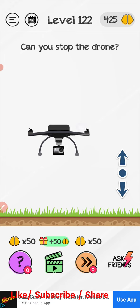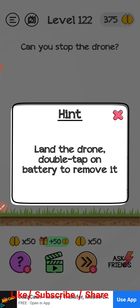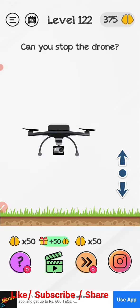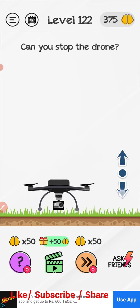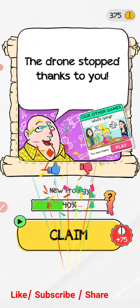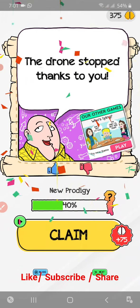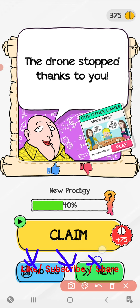Land the drone — double-tap on the battery to remove it. Land and double-tap on the battery. Now it's stopped! So now like, subscribe, and share the channel.